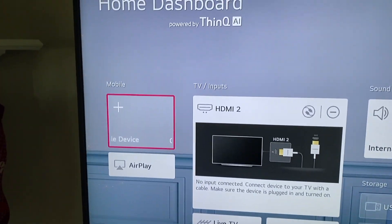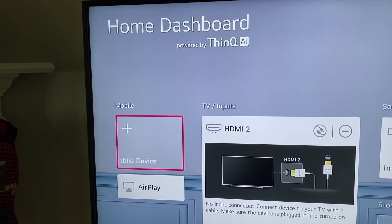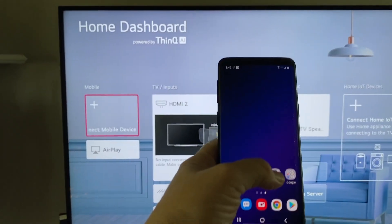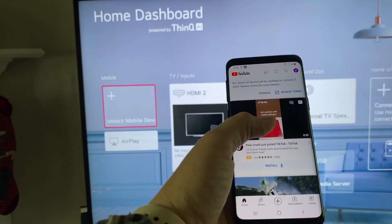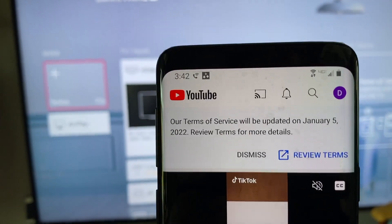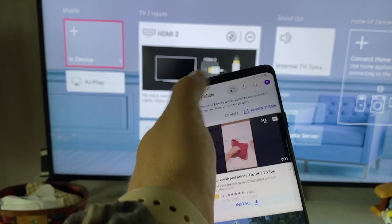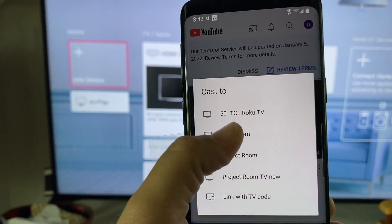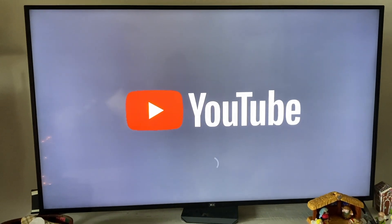This is different than on an Apple device. Rather than going into the home dashboard and choosing AirPlay or the plus button to connect to mobile, you simply go to an app. For example, if I wanted to share a YouTube video, I open the YouTube app and I see the casting button at the top — it looks like a little rectangle with a rainbow or connectivity symbol in the corner. I see a list of TVs and I choose the one I want to cast to. YouTube pops right up and it says I'm connected to the living room.